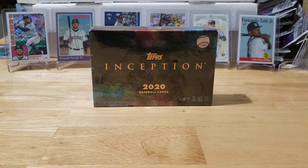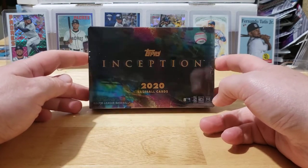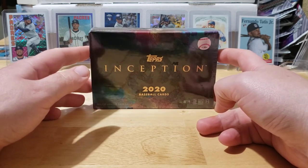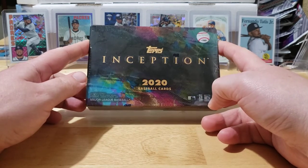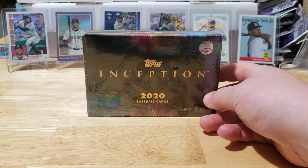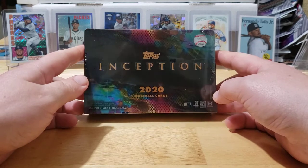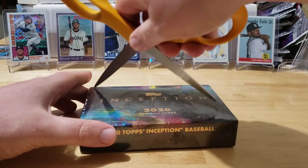What's going on guys, welcome back to another episode of Bones Breaks. Today we got a little box of Inception. Inside this box there are seven cards — four base cards, two parallels, and one autograph. This box is going out to my buddy Poppy. He picked it up and asked if I wanted to rip it on the channel, and I said absolutely. Big thank you to Poppy for letting me rip this on camera.